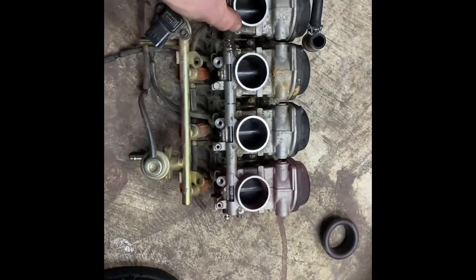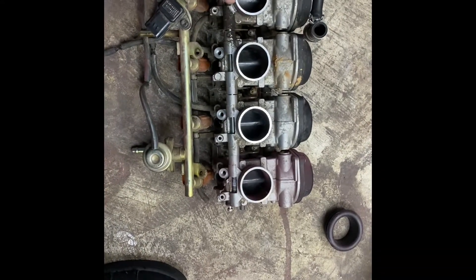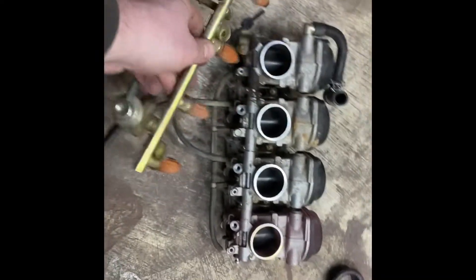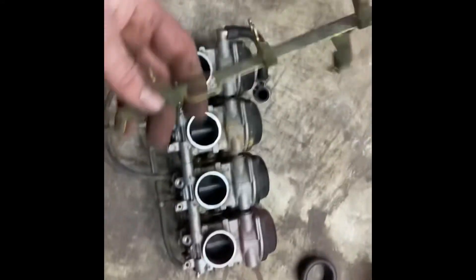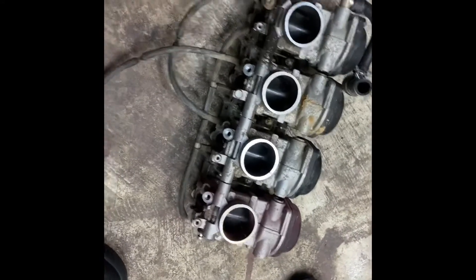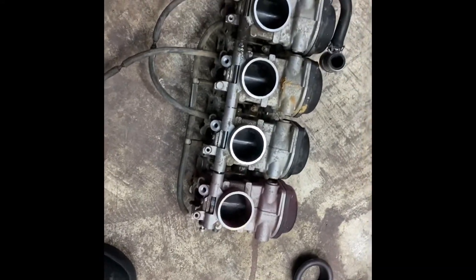Watch out because there's actually two different sizes for the inlets — I'm not sure if it was like an 05 thing or what. We're going to take off our fuel rail, our little cold advance thing, and then take out these long bolts so we can separate the throttle bodies.